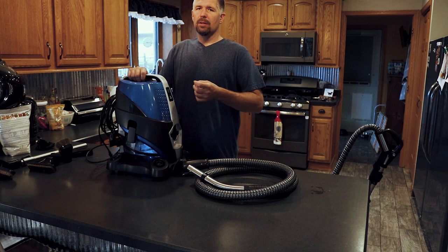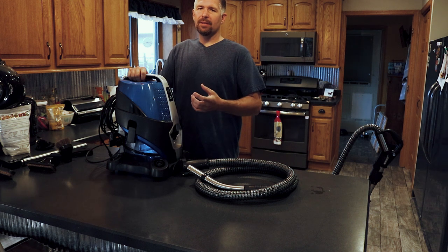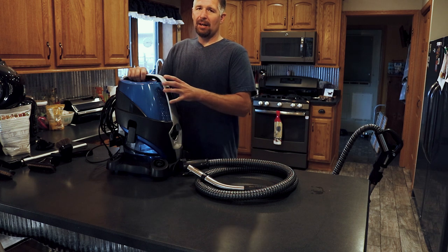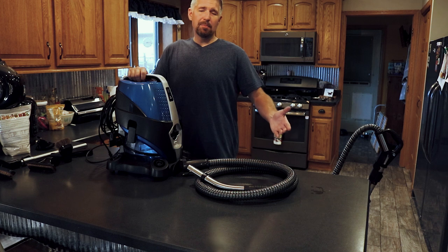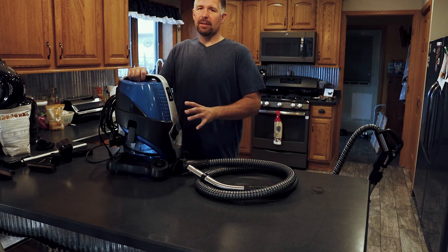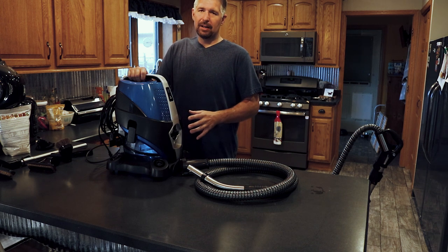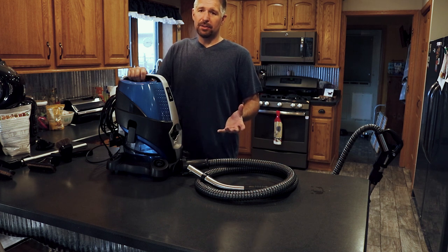Regular filter vacuums can only hold so much dust in the filter, and then they'll start bogging down and you won't get your max airflow. So you're not picking up as much dirt as you should be. With this unit, you're basically never losing suction, and you don't want to lose suction because then you're not picking up as much dirt.